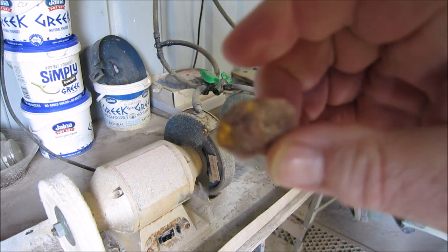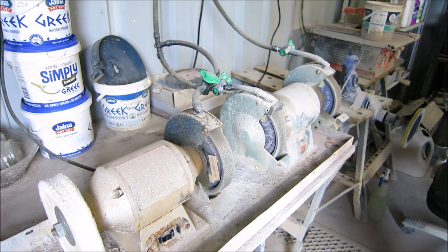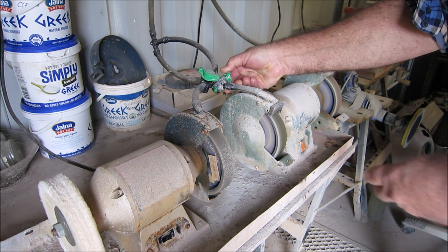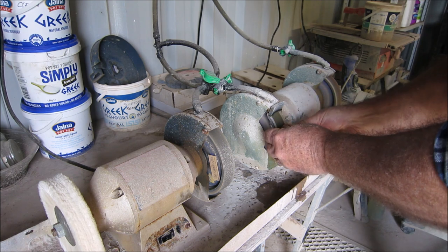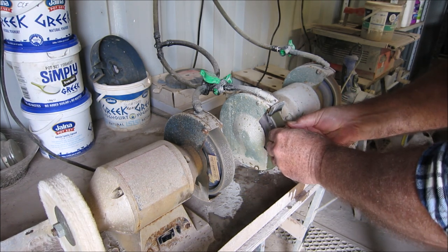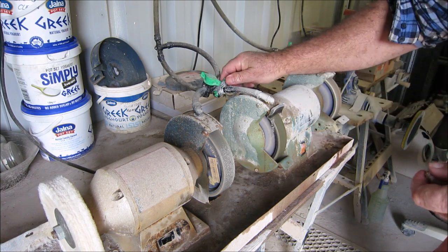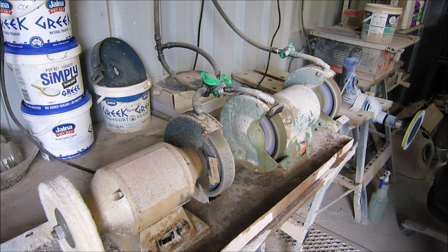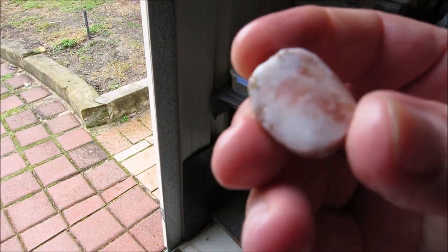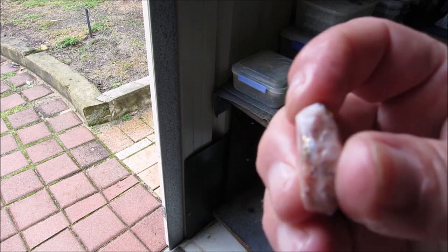Here's the stone and I've got to grind the back down so it's flat. I've cleaned off the back and shaped the edges - that's the shape it's going to be.